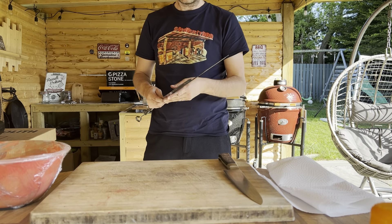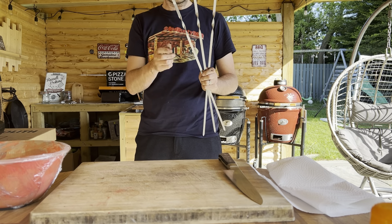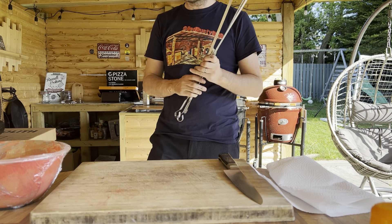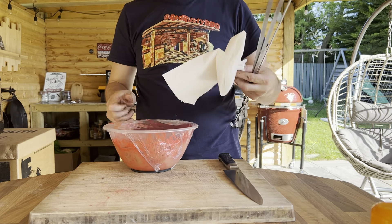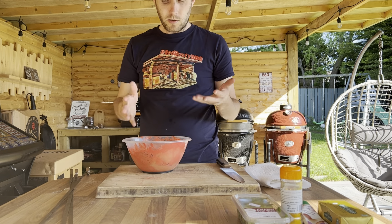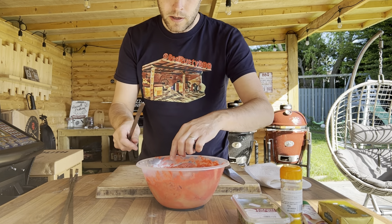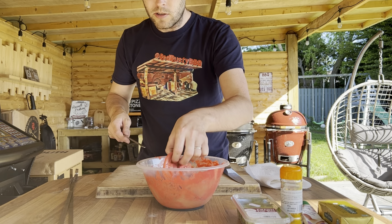First things first, I've picked out my skewers — the official Monolith ones you can buy as an addition to the Monolith rotisserie set. You get five or six skewers, perfect for this. I've got my marinated chicken thighs ready to be threaded. It's a little bit messy so I've got some kitchen roll handy. These have been marinated overnight in the mix we prepared earlier, so there's a little bit of red food colouring in there and I really don't want to be getting this all over myself.